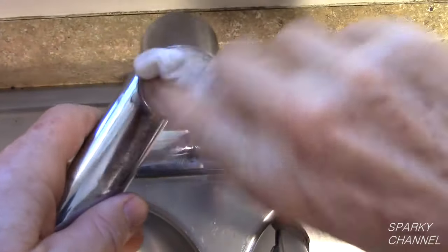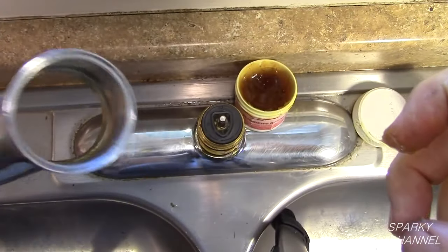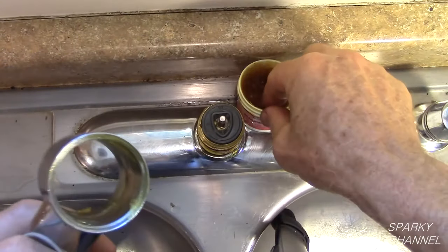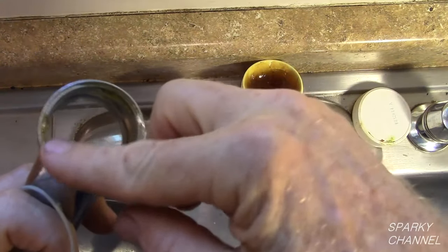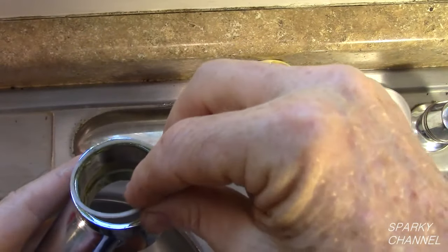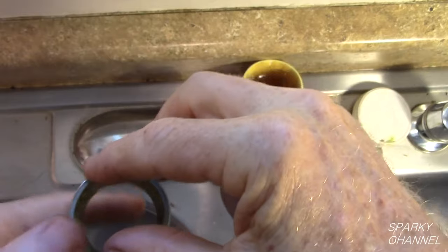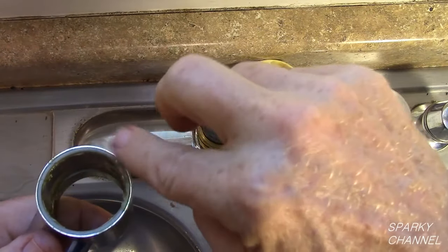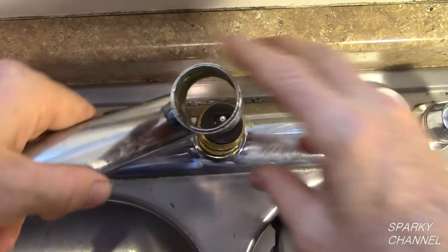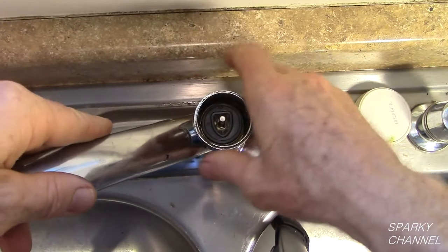Clean the inside of the spout. Apply a little plumber's grease where the o-rings will hit. Put plumber's grease on the bottom lip of the spout. Now place the spout o-ring in the lip. Put a little more plumber's grease over the spout o-ring.